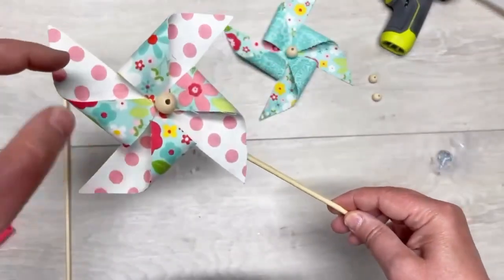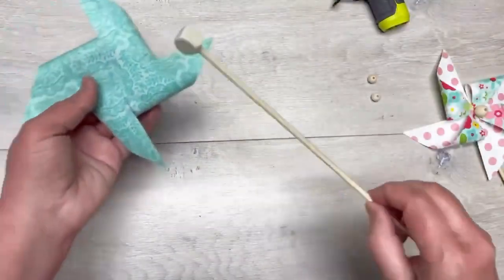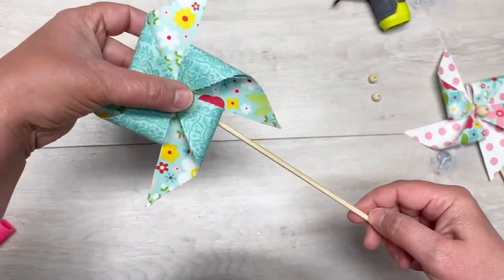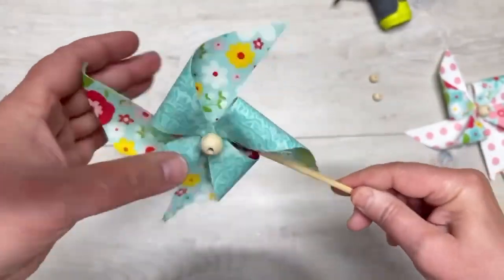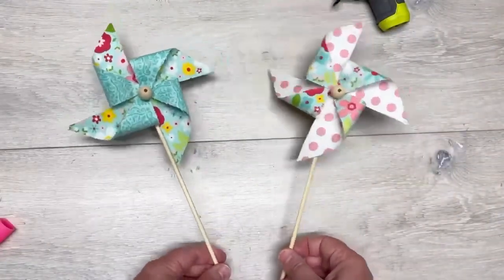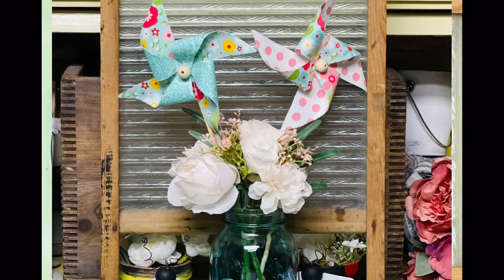I did one with contrasting fabrics — that's the right way to put it — and did another one. Oh, you could do ones for patriotic themes. I love them so much. But again, they're not functional, so they're not going to spin in the wind — don't go trying to blow on it and make it spin. And don't message me that they don't work because they're not supposed to. They're just decorative.